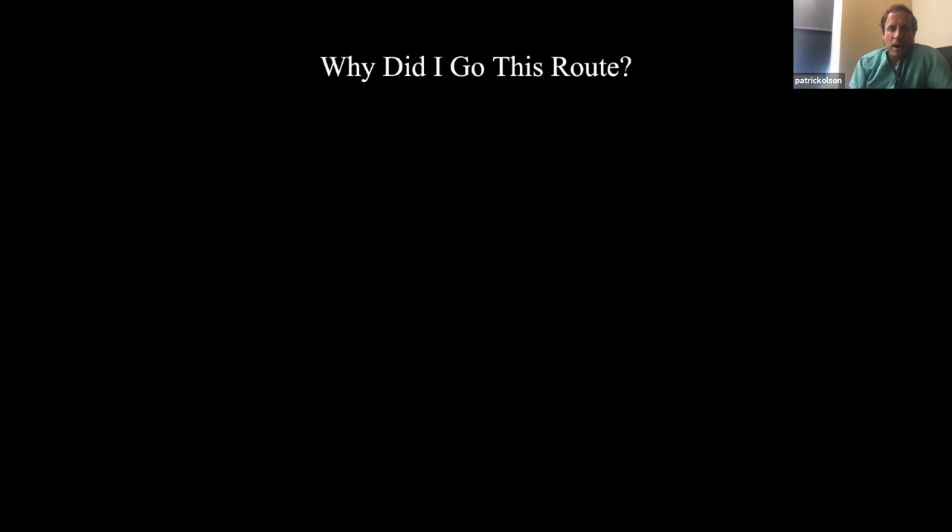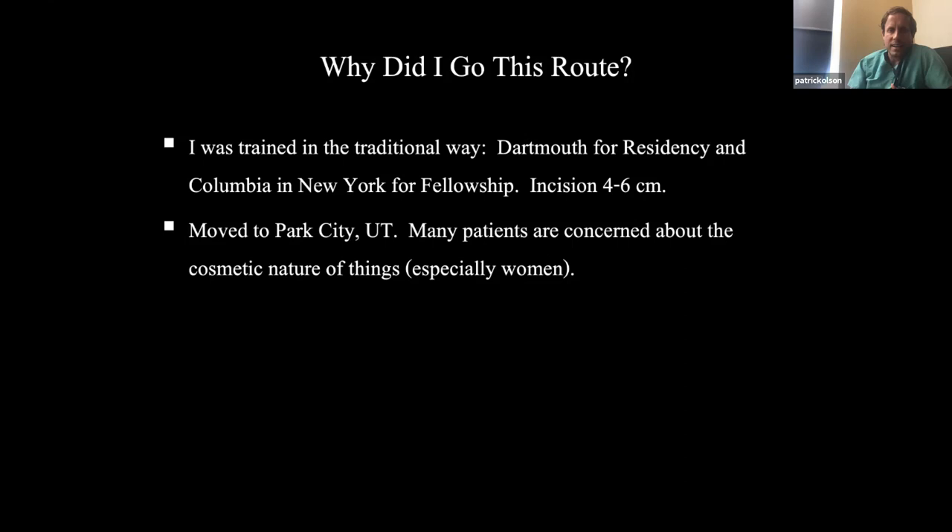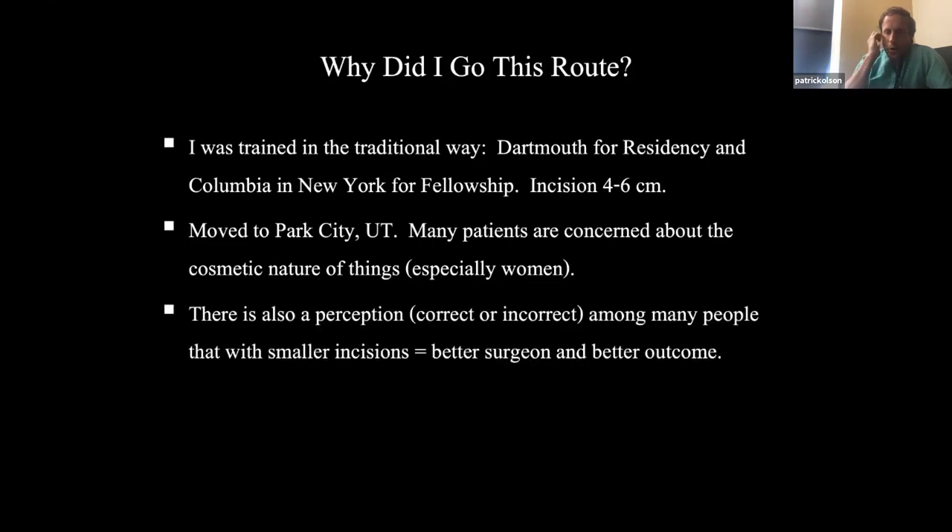Why did I go this route? I was trained the traditional way — I went to Dartmouth for residency and Columbia New York for fellowship. We did a standard incision, about four to six centimeters. But then I moved to Park City, Utah, where many patients are concerned about cosmetics. We have a very busy plastic surgeon in town, and especially women are very concerned about how things look. There's also a perception — correct or incorrect — that smaller incisions means a better surgeon and better outcomes.